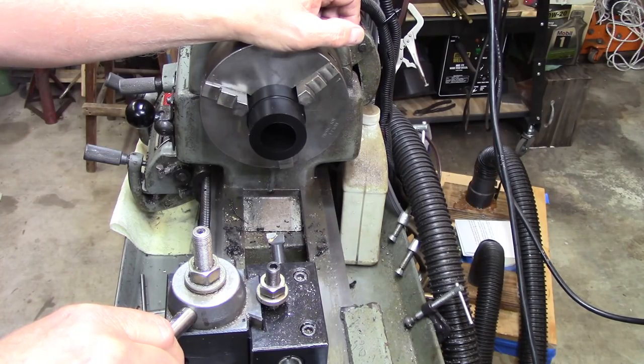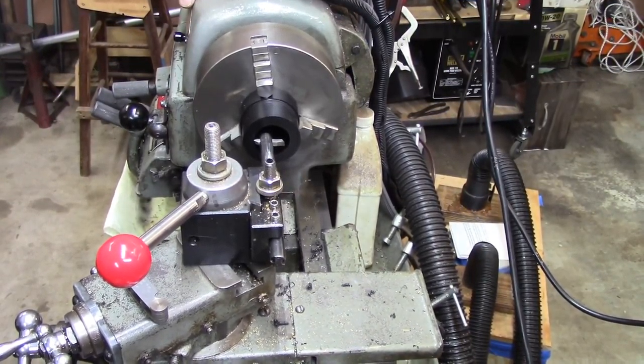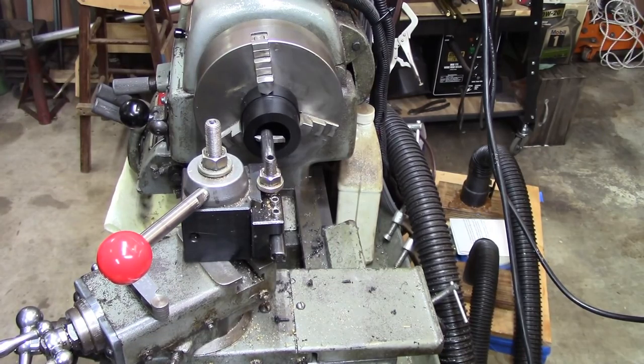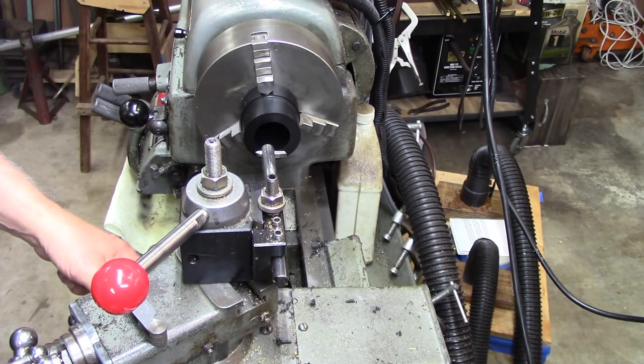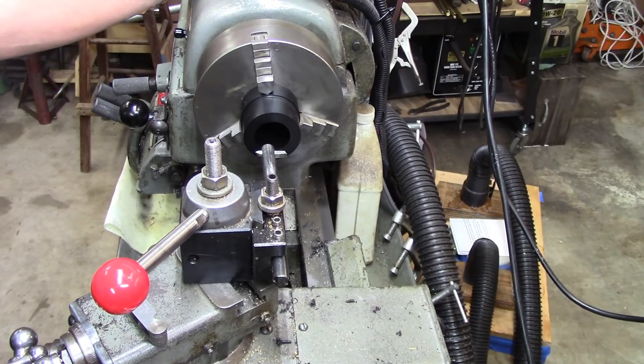If it's too tight I'll just keep threading until it fits. After a long search I found a threading tool that'll do the job. I've got the lathe set for eight threads per inch, so we'll give it a shot. I'm going to start on an even number on the threading dial — I always like to pick a number and stick with it. I picked number two, and that's where I'm going to start the threading every time.